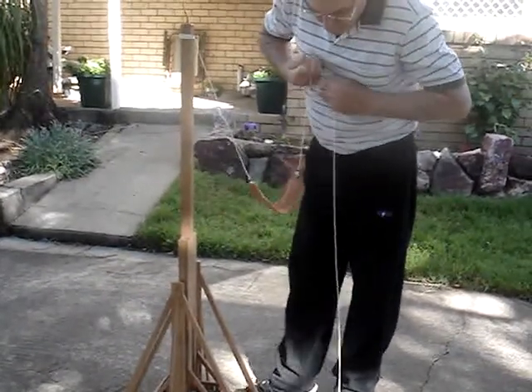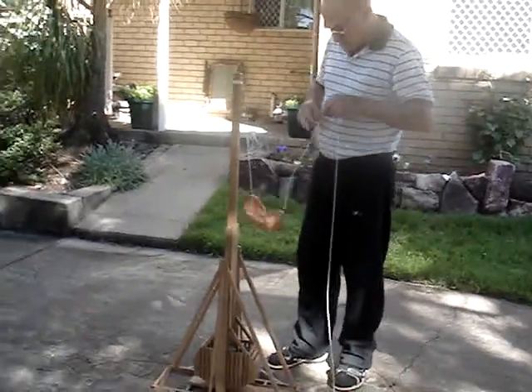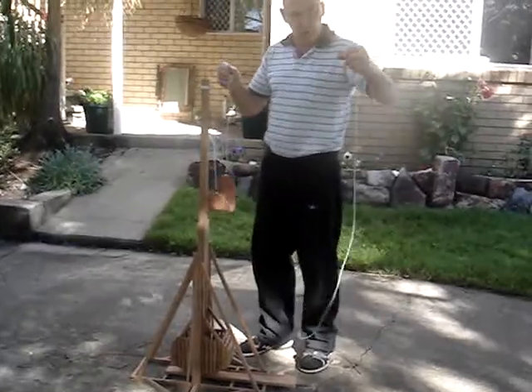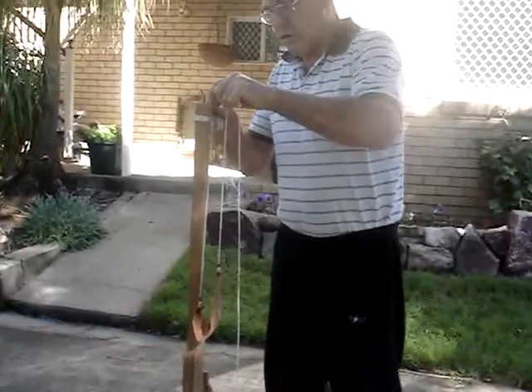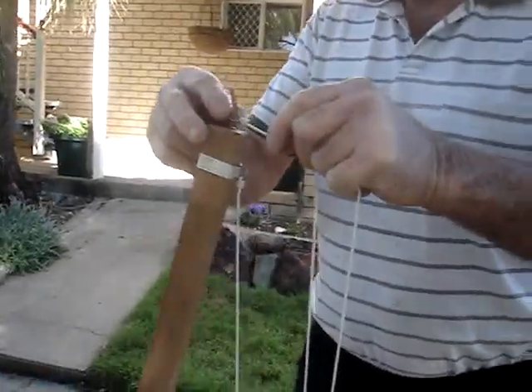This is a 14th century trebuchet. We're still experimenting because there's not much detail that you can find on the internet about it. This is the trigger mechanism and this is the trigger. It's secured to the end of the pole here and then this is just a slip-off sling.